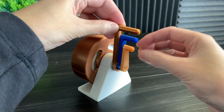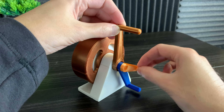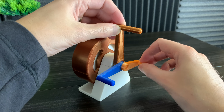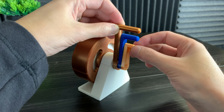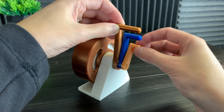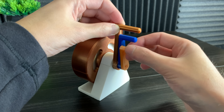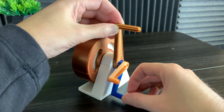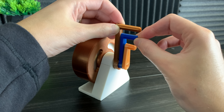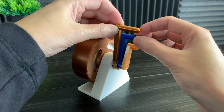A planetary gear set actually has 6 different gear ratios built into it. Notice how there are 3 handles — depending on which handle we hold steady, it changes the gear ratio. If we hold the ring gear steady and spin the sun gear, we get a 3 to 1 reduction. This means we have to spin the orange handle 3 times for the blue handle to spin 1 time. And if we spin the planet carrier, it's a 3 to 1 increase — when the blue handle spins 1 time, the orange handle spins 3 times.